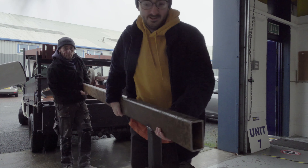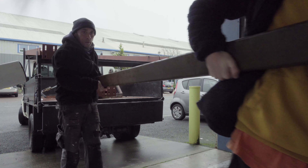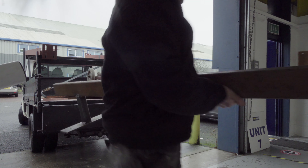Oh gosh, that's bloody heavy. Alright, you got it? Yeah, I wonder if we just plunk it down to the side of the machine.